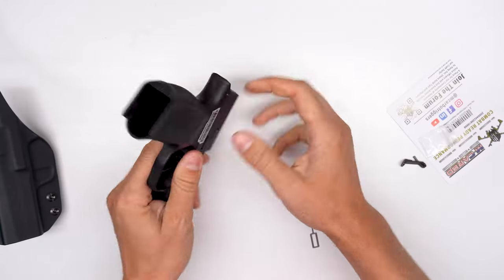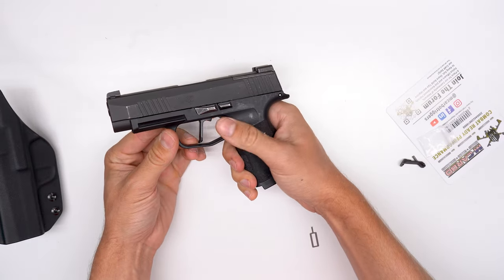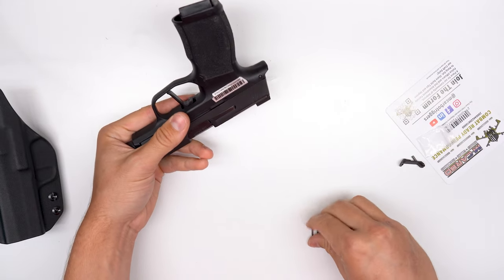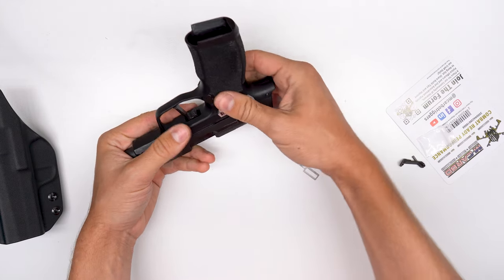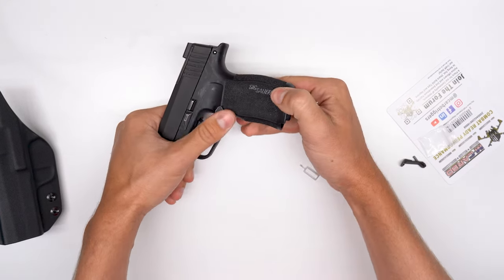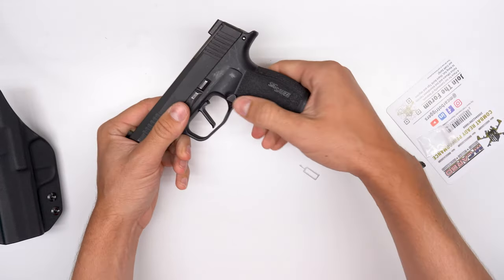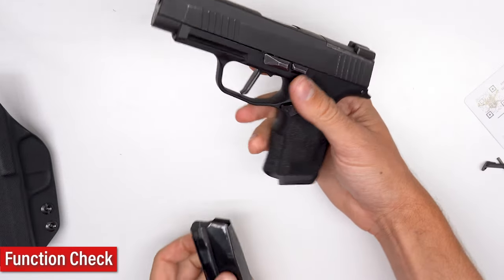Sometimes, if you assemble the spring incorrectly, you're going to hear a clicking noise when you press the extended mag release. What I recommend is you just get the disassembly tool, take it apart again, and reassemble. Just switch around the spring orientation, do exactly the same steps as before, and that audible clicking noise should go away. It will just be easy, nice pressure on the extended mag release.